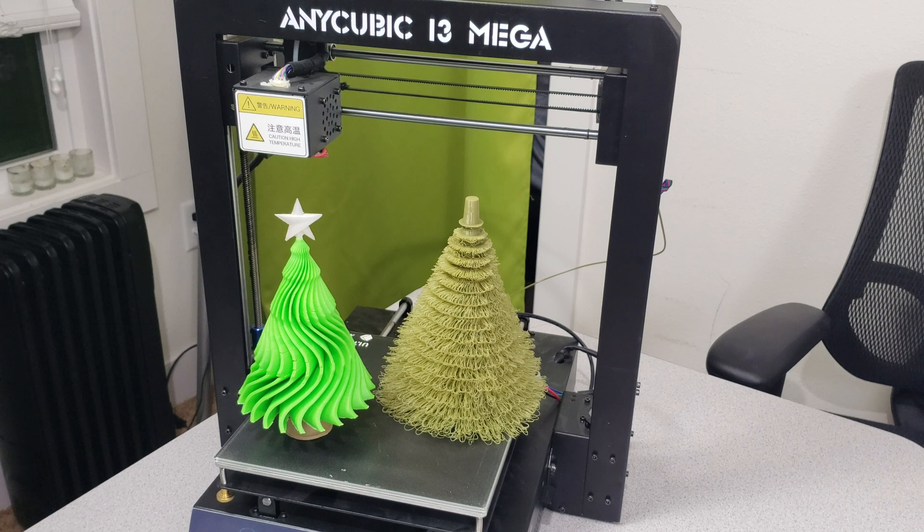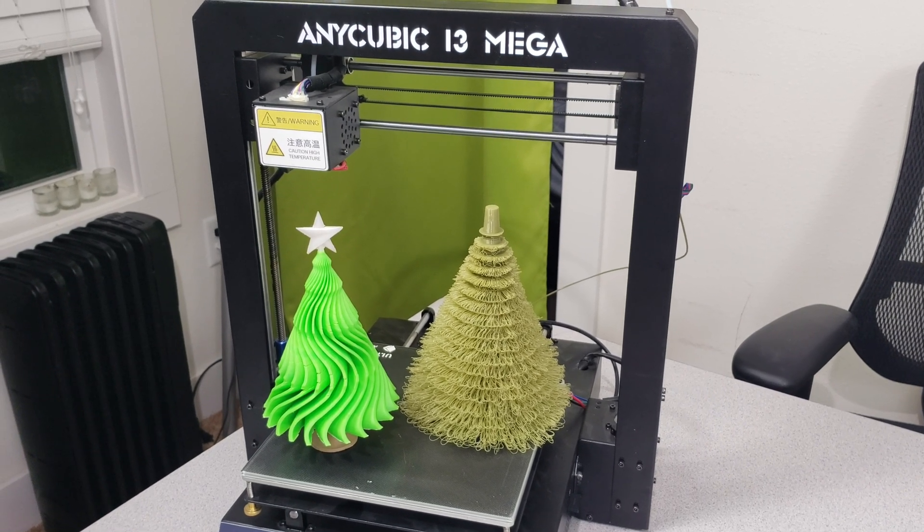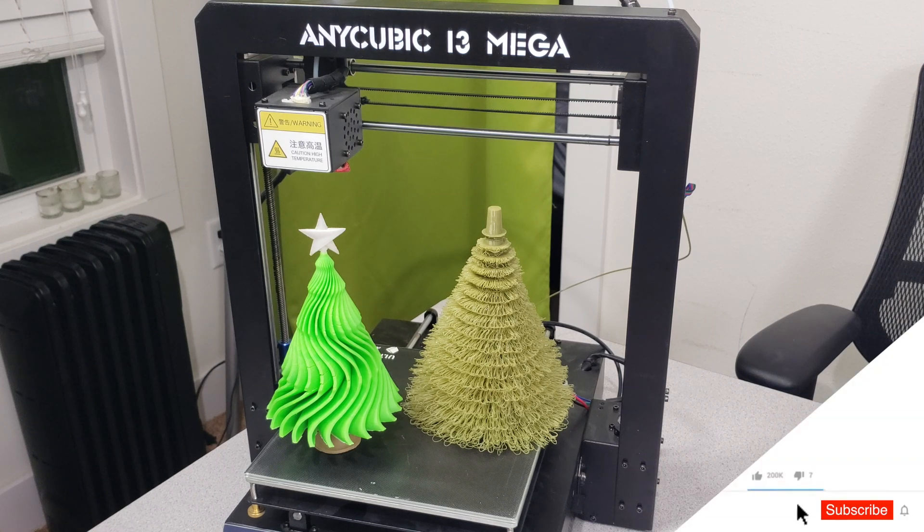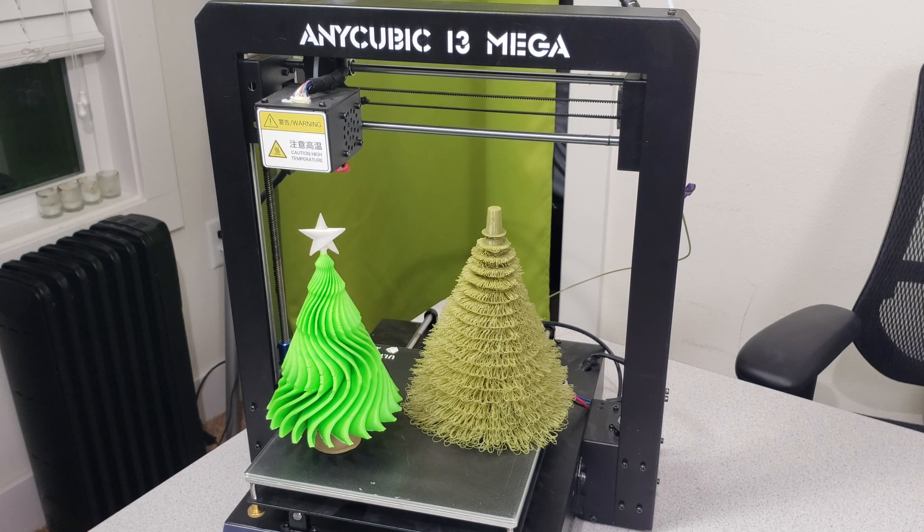Our other trees in green colors were 3D printed with the Anycubic i3 Mega, and again the settings for these tree prints can be seen in my slicer settings video for the Anycubic i3 Mega. For 3D printing the furry tree, you need to change the layer height from 0.08 to 0.3mm to get better results, as the designer explains in the video description below.